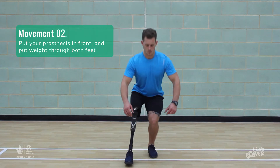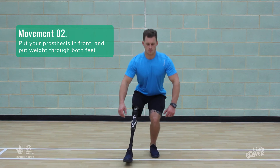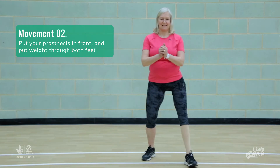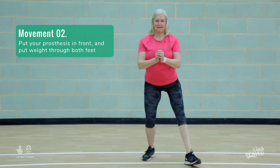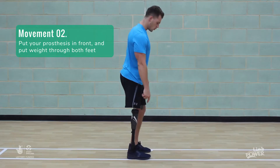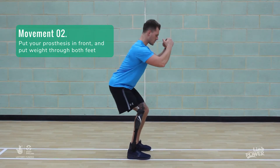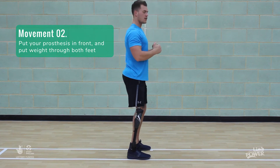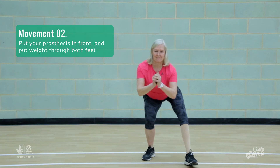The second stage is to begin to lower the prosthetic foot. Place it slightly forwards but put more weight through the prosthesis, trying to bend the knee and see how low you can go. If the weight is through the prosthetic heel then the knee won't collapse and you will need to force it to bend. Try to bend both knees by the same amount with equal weight between the two feet.